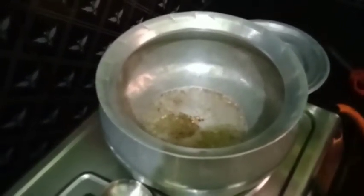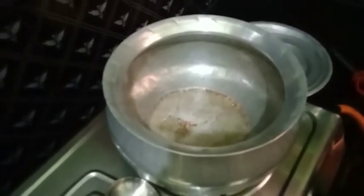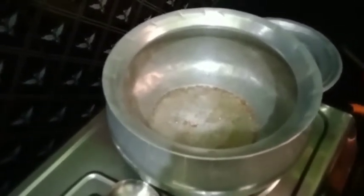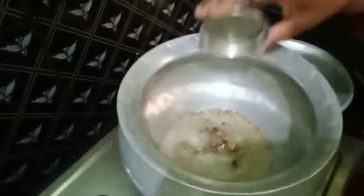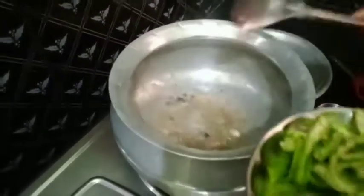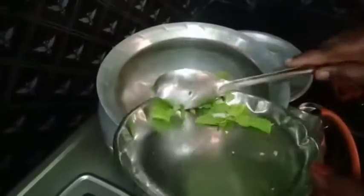I am going to add a little bit of salt. We put the onion in the pan, and the pudding. We fry it in the pan.